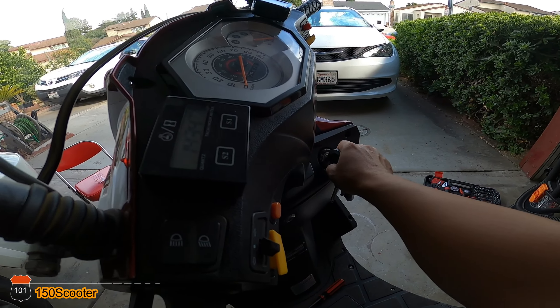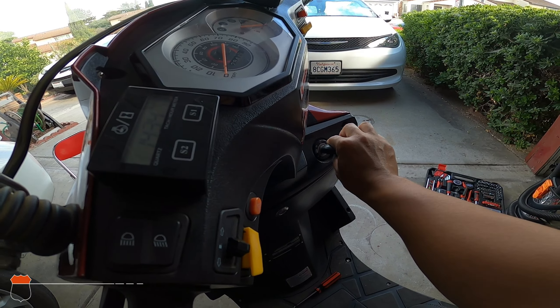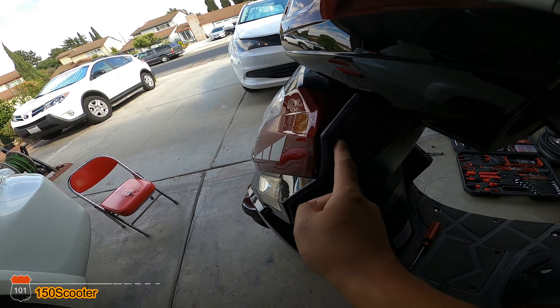So today we're gonna find out and diagnose what the problem is. Let me turn it off. To remove the front panel, you remove this screw right here, the screw right here, two screws on the bottom, and then the middle one right here and the one on the side right here.